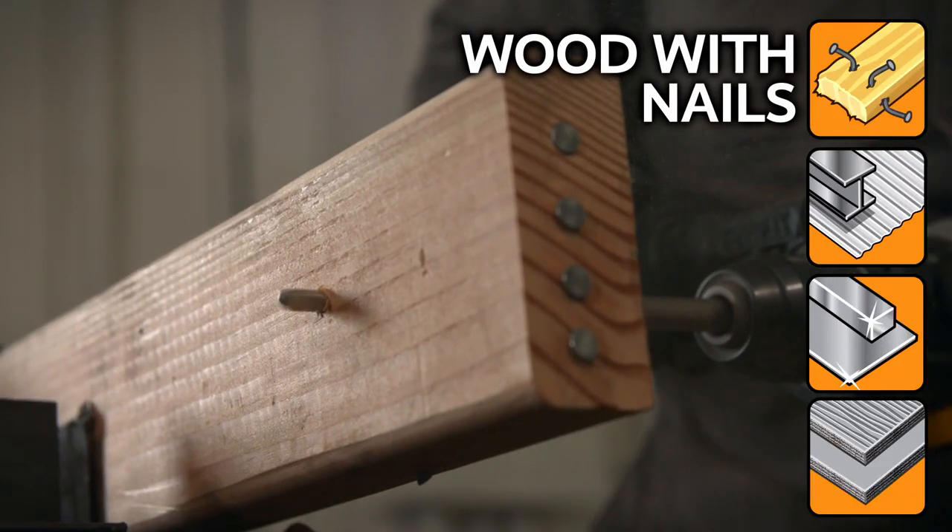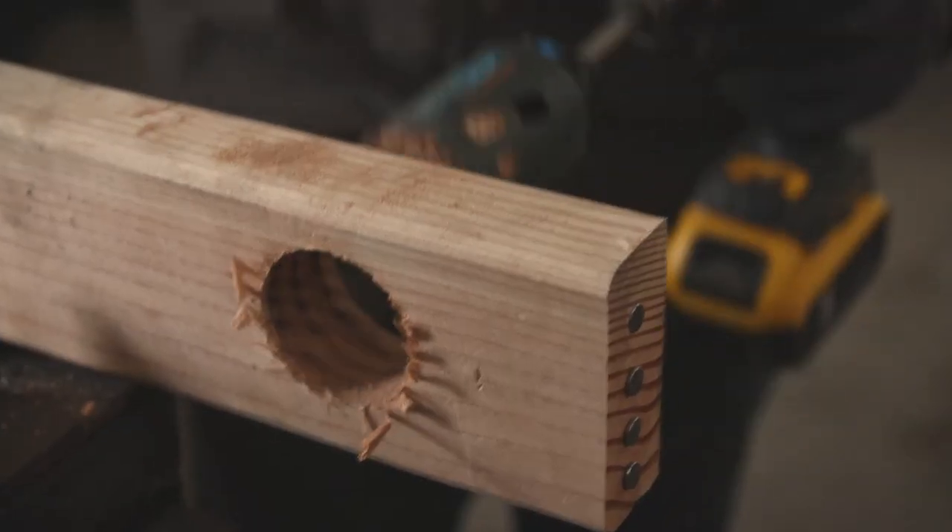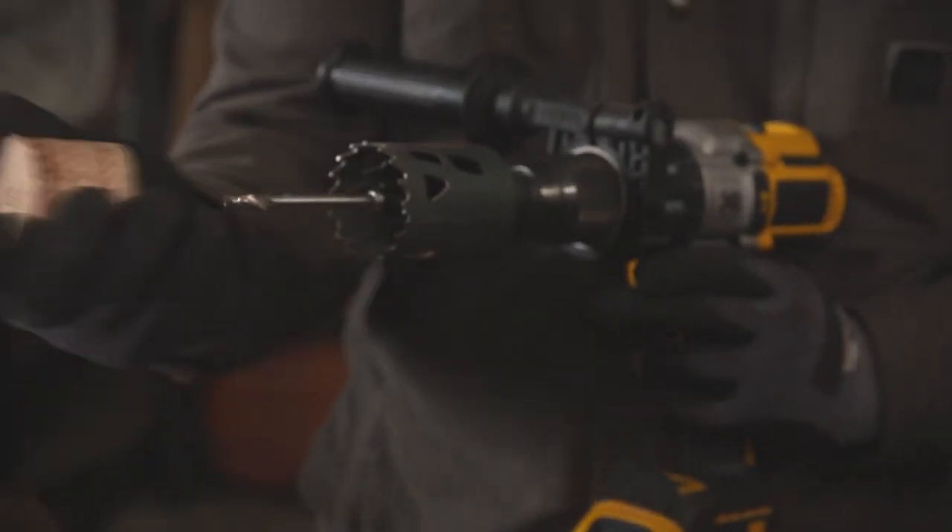Tarantula cuts through wood with nails, steel, stainless steel, cement fiberboard, and more. No screwdriver needed. Rapid-core eject technology makes core ejection easy and fast.